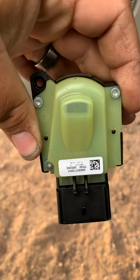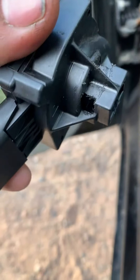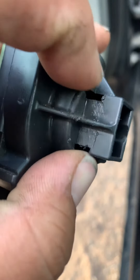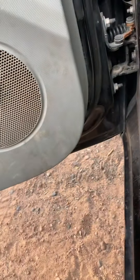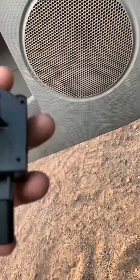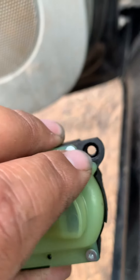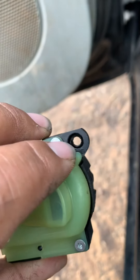It sits in there like this, and right where those two slots are is where you're going to push in. Use a pair of needle nose pliers, squeeze it together and it pulled right out. There is also a torx 15 up here, so make sure you get that out before you go trying to pull it out.